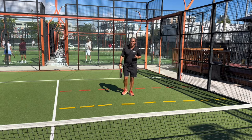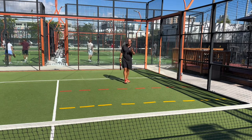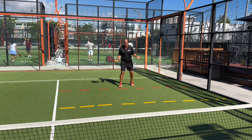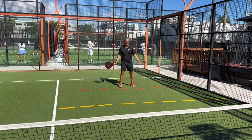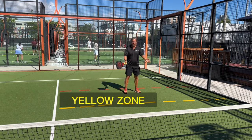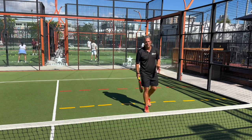The mistake that everybody makes, especially at intermediate to advanced level, is knowing what type of volley to hit when coming in. We call this the no-man's land or the red zone, this zone the yellow zone, and this zone the green zone.